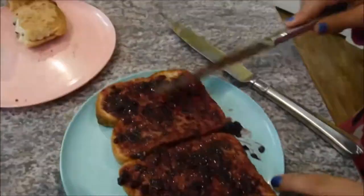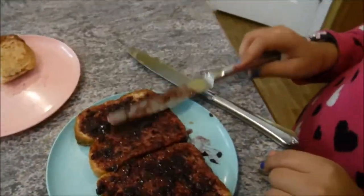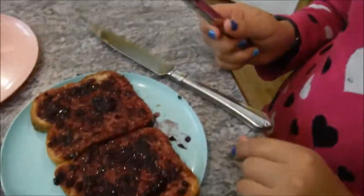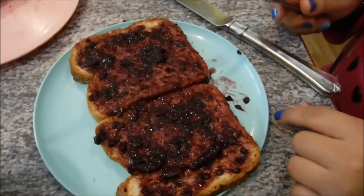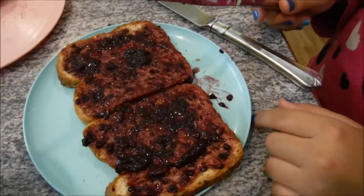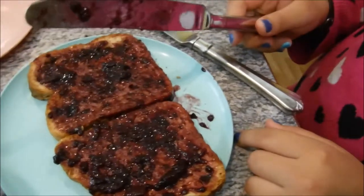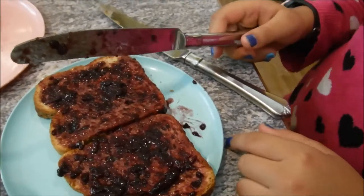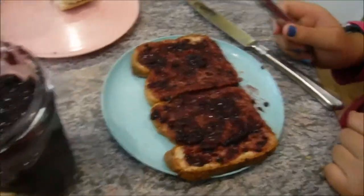Alright, you can stop spreading the jam. You're done. I have an open-faced jelly sandwich. Have you got a problem with that? Alright, this has been Vlad and Fang — she's trying to kill me. I will see you all next time. Goodbye!